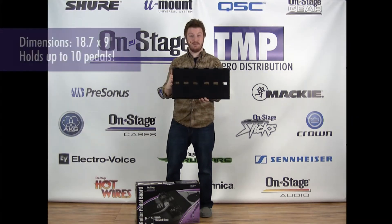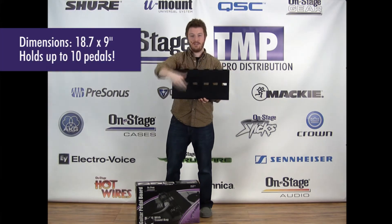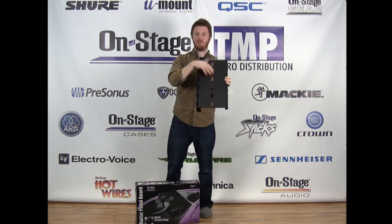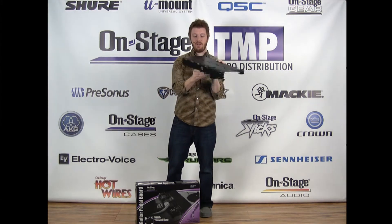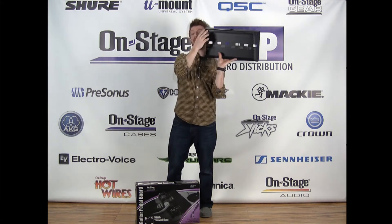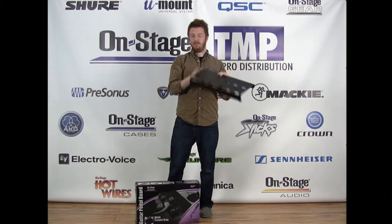The pedal board itself is 18.7 inches wide by 9 inches tall. You can see that there's awesome cable management on here — there's two rows so you can fit all your patches and power cables through there. There's also a nice giant port on the back to put through power management like a power strip. And it has non-skid rubber feet on the bottom so it won't go running away from you on stage.